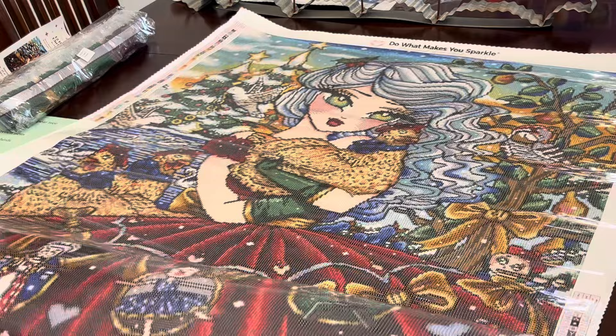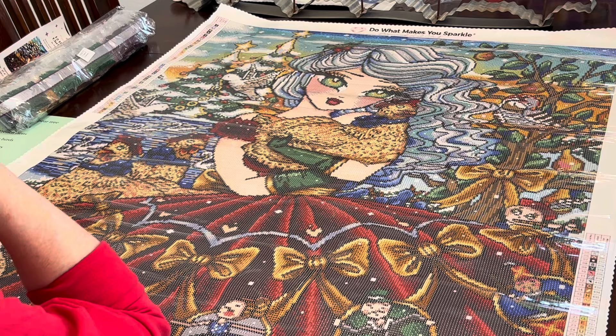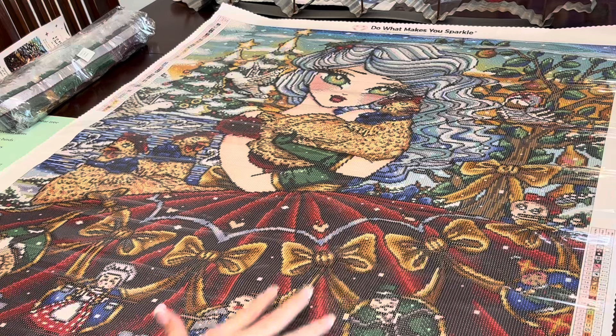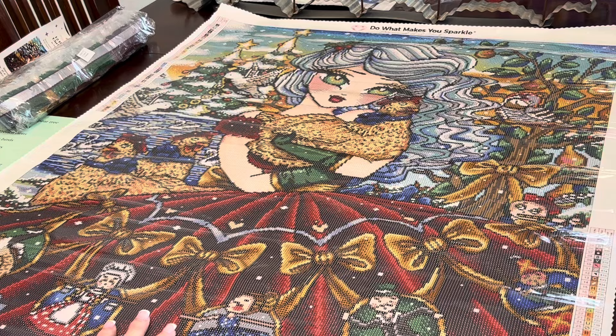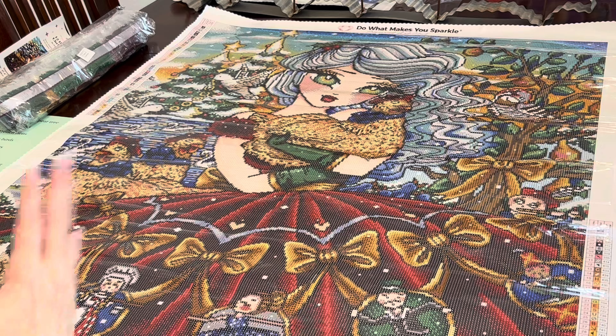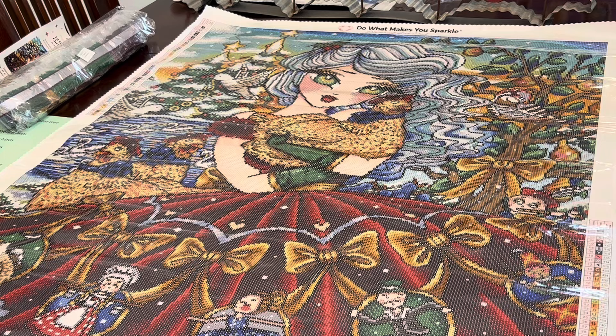Oh my gosh, she is beautiful. I am so excited for this canvas — I love her, I love her little flowing hair. Her hair color is kind of in the spirit of an ice princess. What I'm going to do now is flip this canvas over, look at the drills, and then come back to show you where those fairy dust and AB drills go and find all 12 items in this canvas.